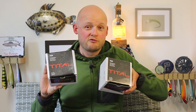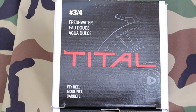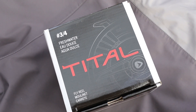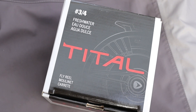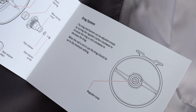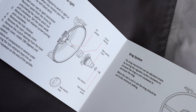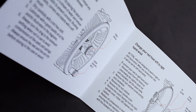So here's my review of the Greys Title, both 3-4 and 5-6 large arbor fly reel. I'm just going to unbox the 3-4 for the time being. The reels are the same inside the package — nice, simple cardboard box, nothing too flashy going on there, a bit of branding. There is a little instruction manual in there that goes through care and maintenance, how to change from left to right, and how to use the drag system. It also gives you a little bit of warranty information.